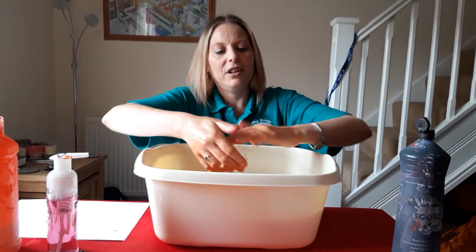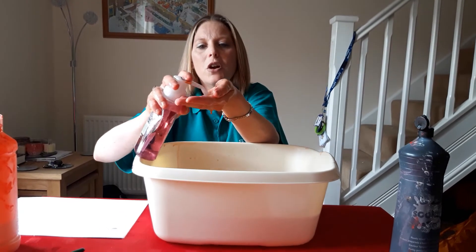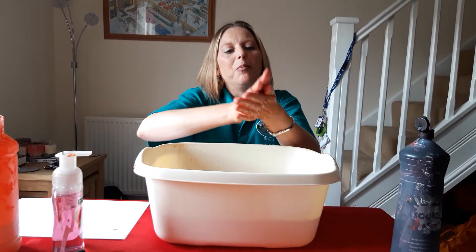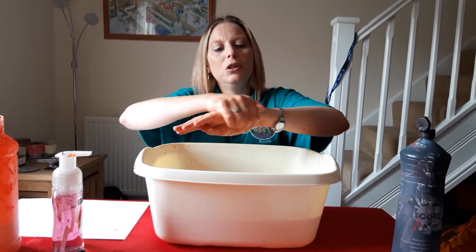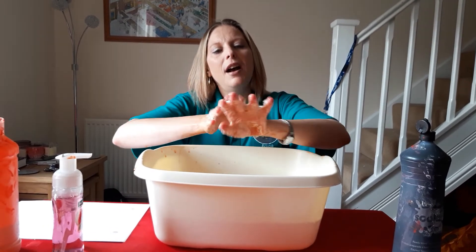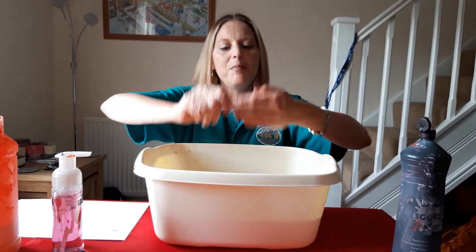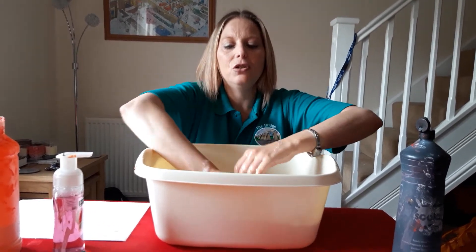And then we'll have another look — I'm still a bit dirty so we'll do it again. Some more soap. Happy birthday to you, happy birthday to you, happy birthday, happy birthday, happy birthday to you.